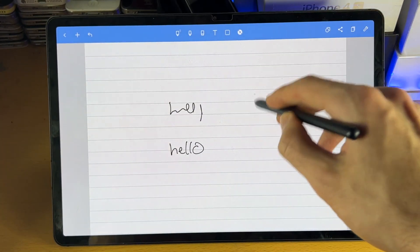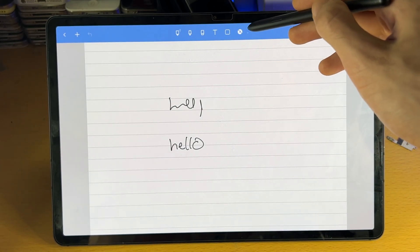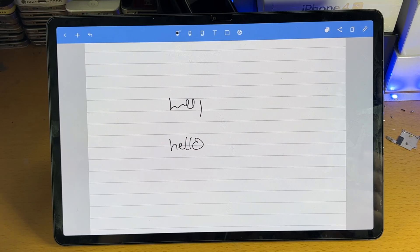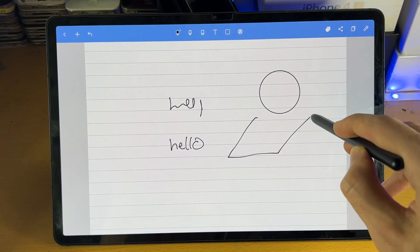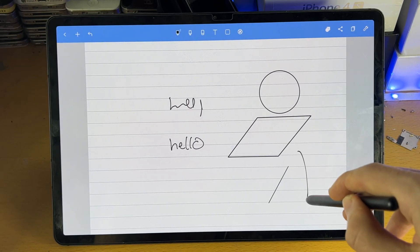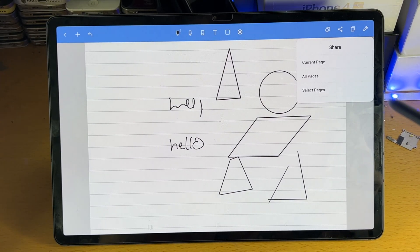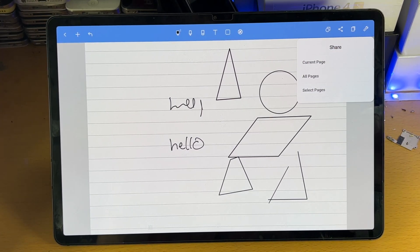Then you have the no S Pen mode, which means you can navigate the application with the S Pen without making any drawings or using select tools. To get out of this mode, just select another mode. Then we have the shape option — when turned on, every drawing you do will be recognized as a shape. So if I draw a circle, it will make a nice perfect circle. You can also draw a parallelogram or a triangle. Then you have the share feature, where you can share the current page, all pages, or selected pages to social media or the files app.